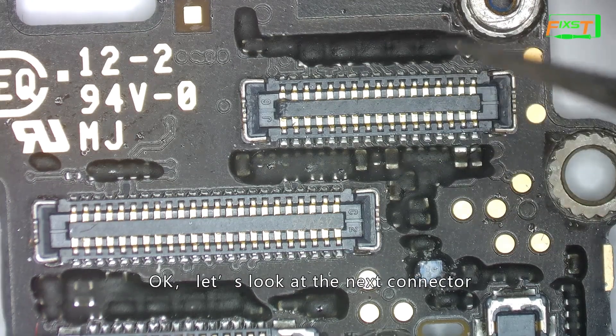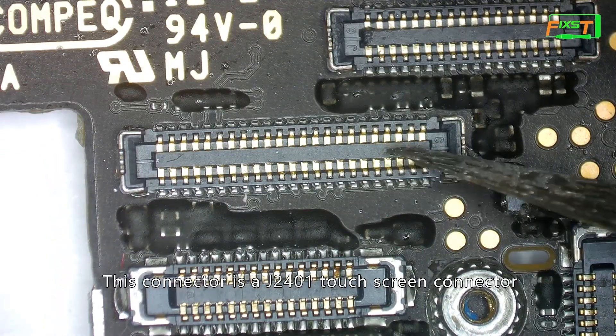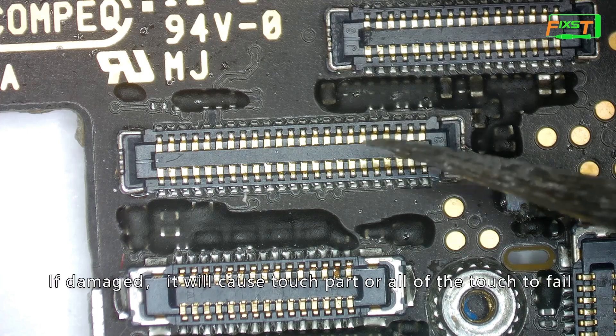Let's look at the next connector. This connector is J2401, the touch screen connector. If it is damaged, it will cause touch power failure or the entire touch to fail.